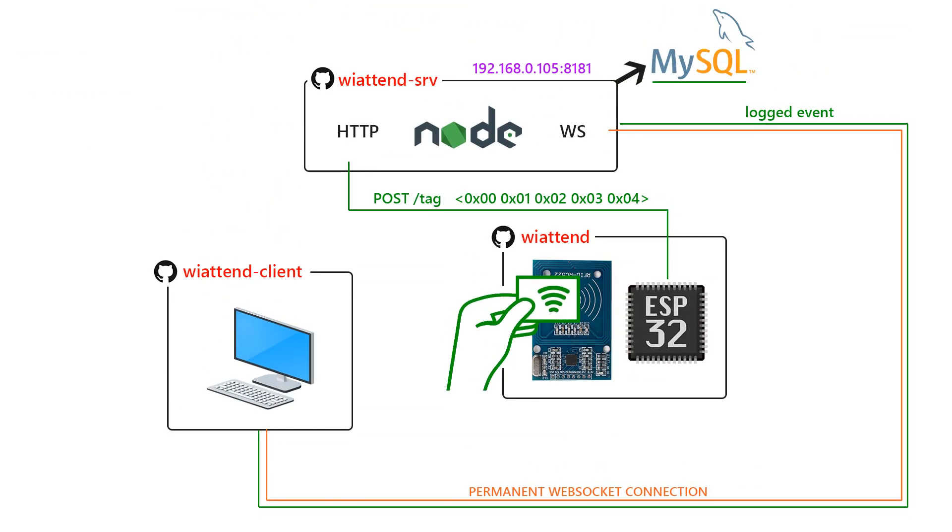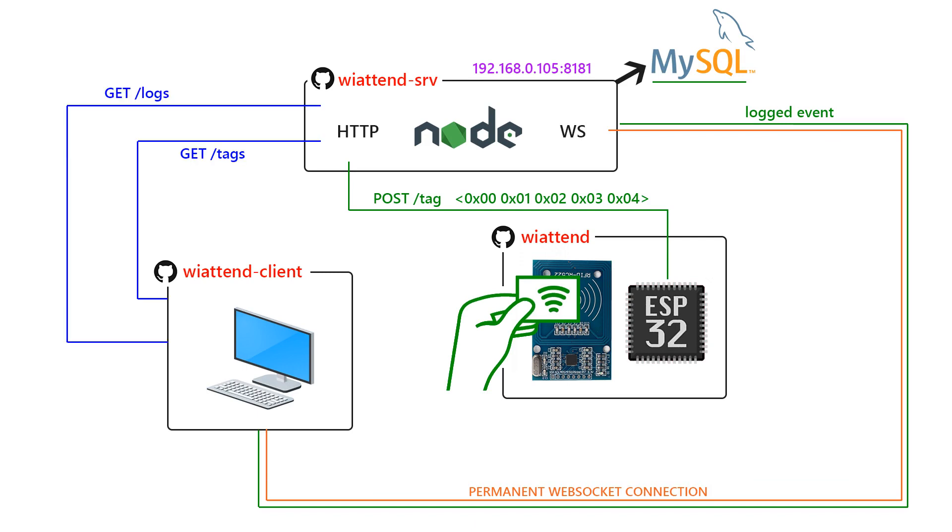As you have seen, when the client is started, tags and logs will be automatically loaded and the WebSocket channel will be established with the server. That is all.